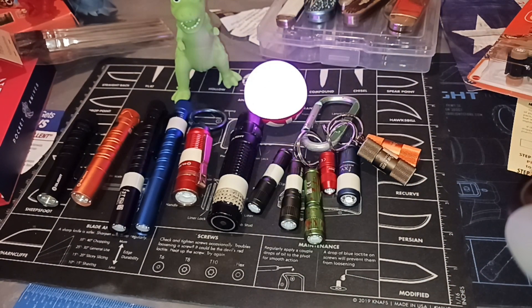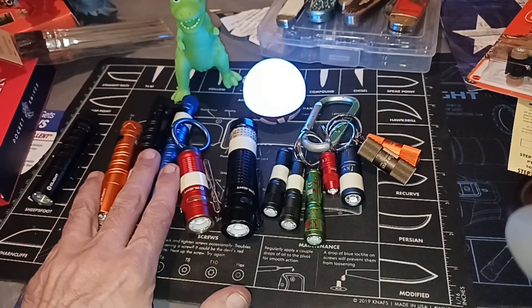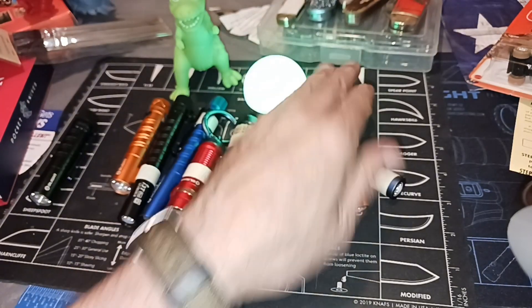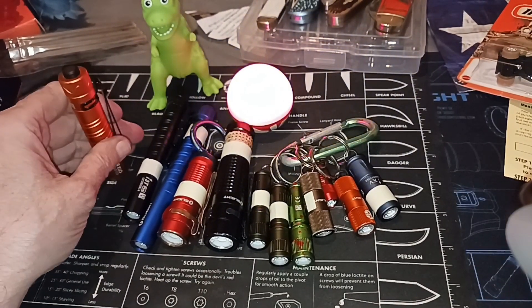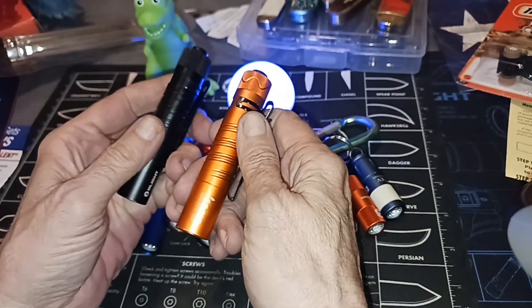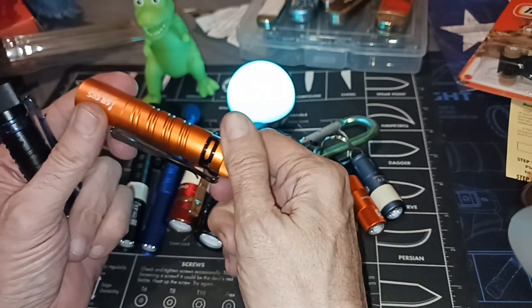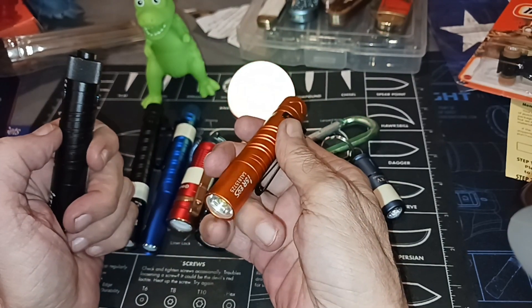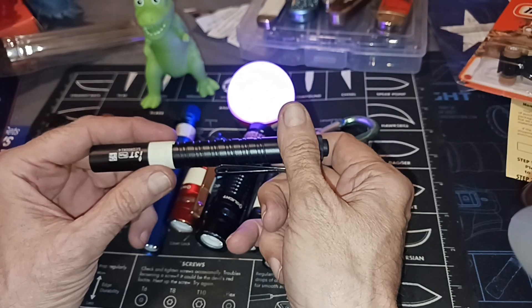Hello and welcome to my channel. Even though this sounds contradictory, I'm cautioning you not to get into flashlights — not in the way I do. It's become just like knives; it's an addiction. You look at this and say that flashlight looks just like that flashlight, but no, they're different. That's an addiction right there — you just get it because it's a new one coming out.